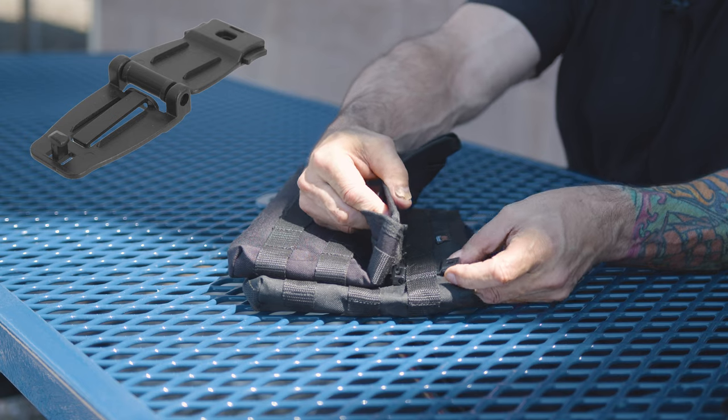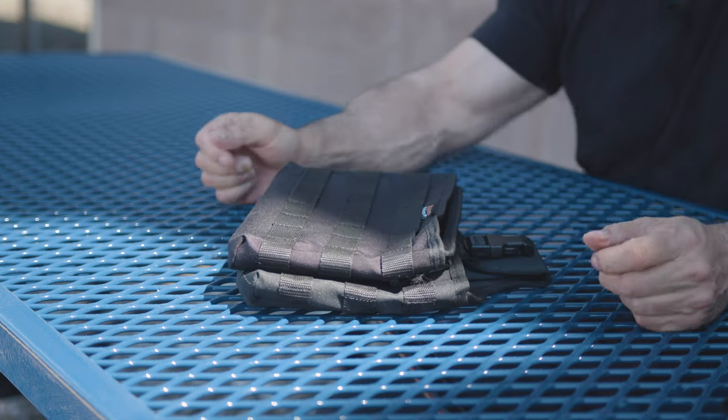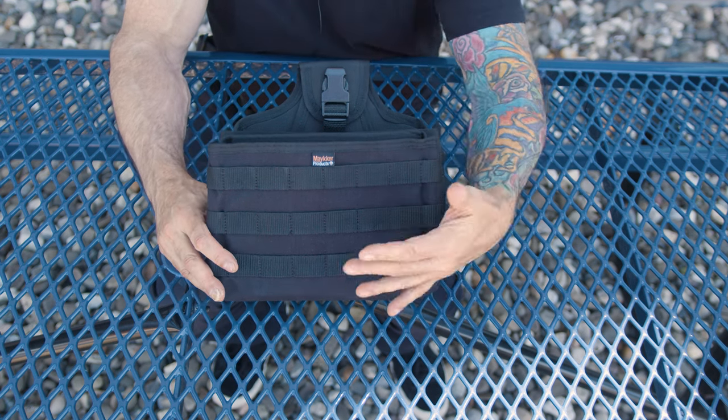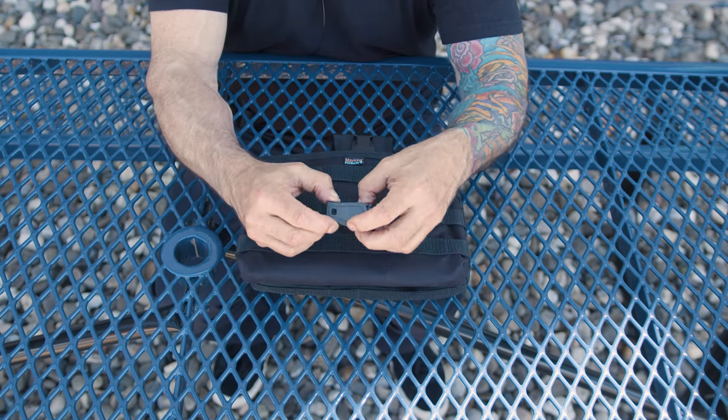Lock, release, lock, release — it's pretty easy. All of the accessories are mounted the same way with this basic molly clip.